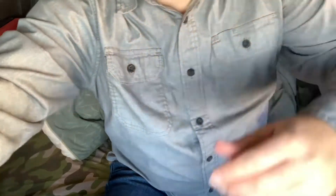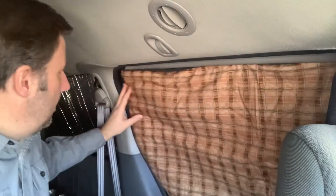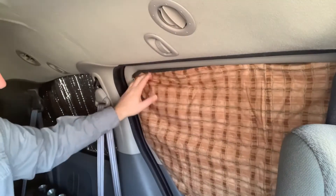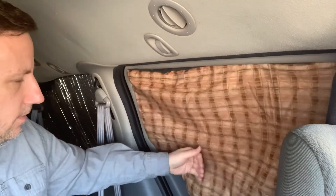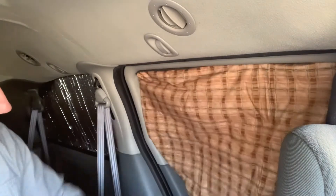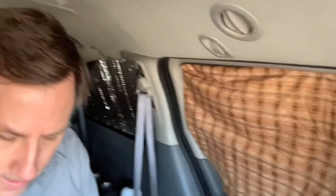I can just put it in. And the nice thing is, I now have a different color on the inside. The only drawback that I can tell is that when I put it against the window, it's a little puffy. But that's not necessarily the end of the world. And then I have to figure out how to close off the other end.